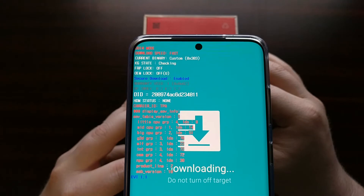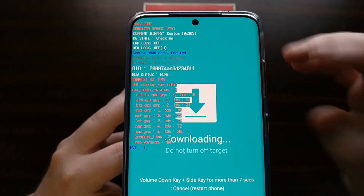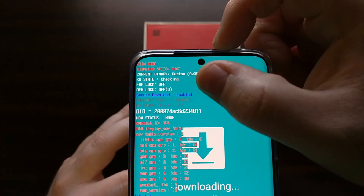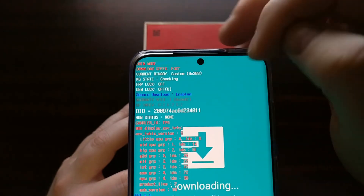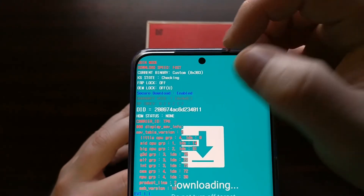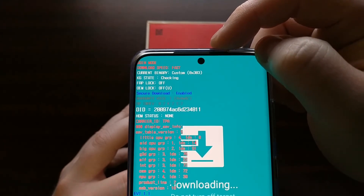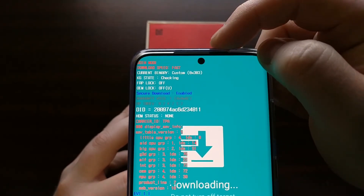After you have booted into download mode and bypassed the splash screen, you're going to get a lot of text. What you're going to want to look for is a line that starts with 'warranty void.' There's going to be a number after it — zero means that the warranty has not been voided, and one means the warranty has been voided.